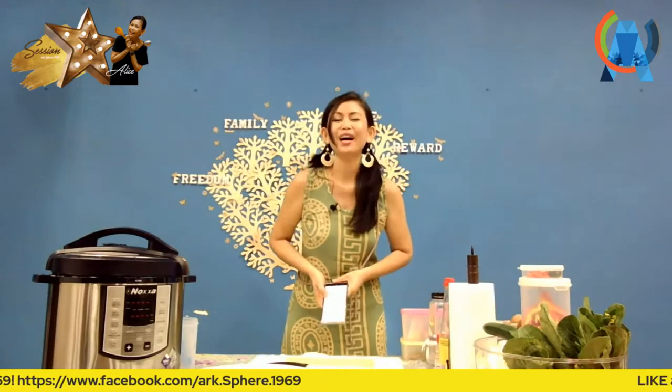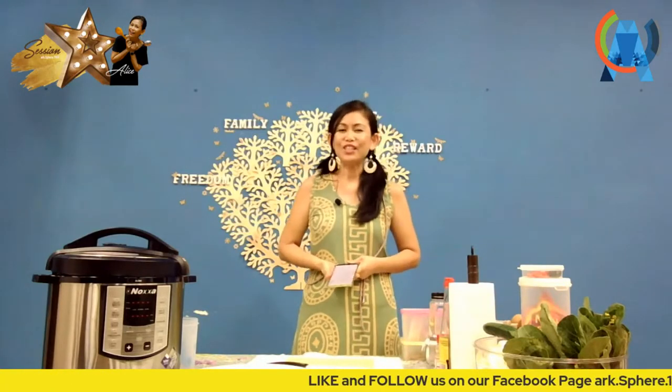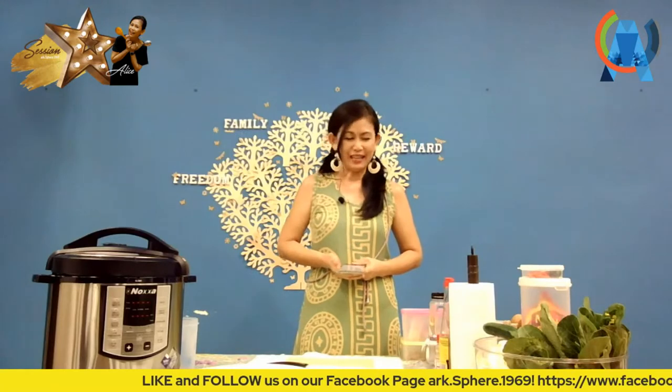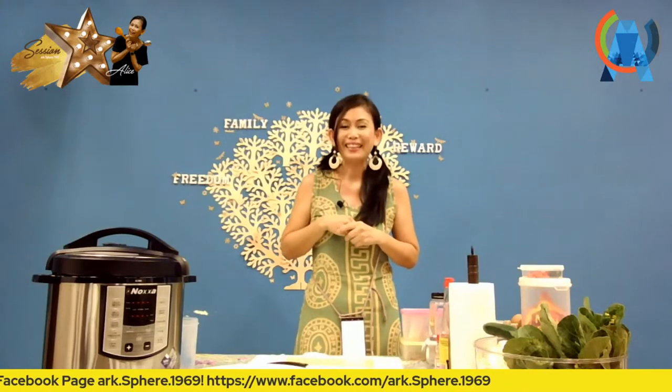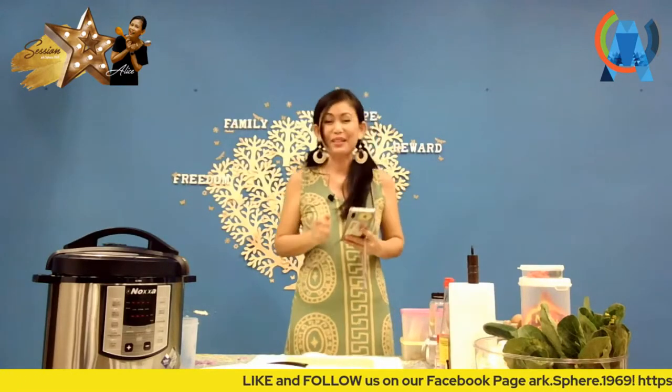Hello, welcome again to ArtSphere 1969 Live. This is Wong Si Lai Kitchen. Today I'm going to share something quite related to the coming public holiday — Hari Raya is coming! Because of Hari Raya, it reminds me of this dish I used to have before: none other than Mee Goreng. This is an easy kitchen, so I'm going to share a simplified version. Please like and share so your friends can learn how to cook this too.